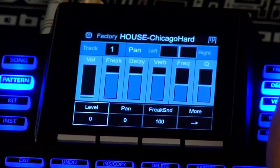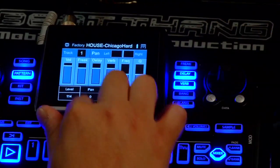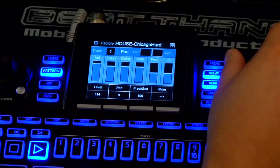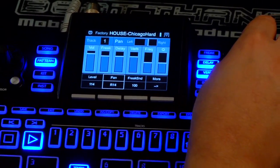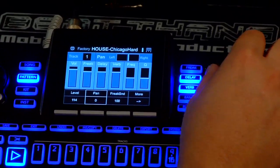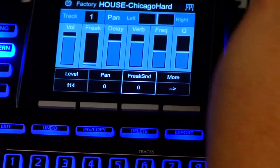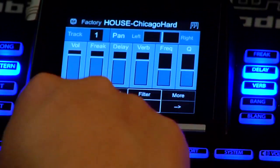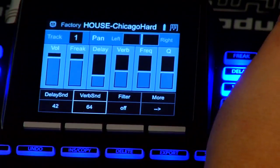I can take that whole volume and bring it up, or turn it down until it's just right to the way I like it. I can also use the panning button to pan it left or right in the mix. I can do the freak send — how much of it I want to go to the freak plus — how much I want it to delay, or how much I want it to send to the reverb.